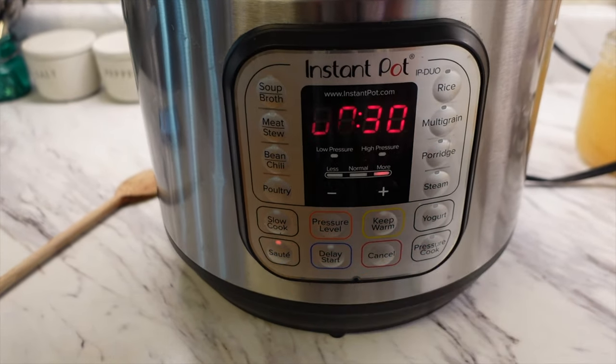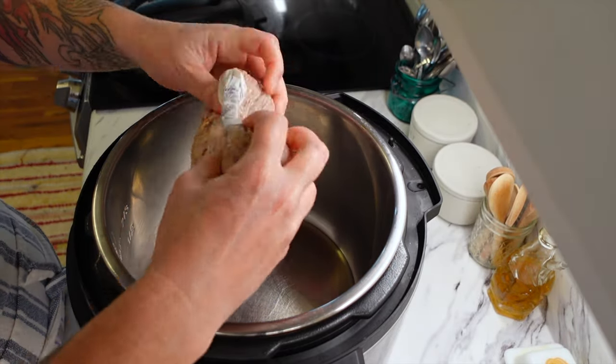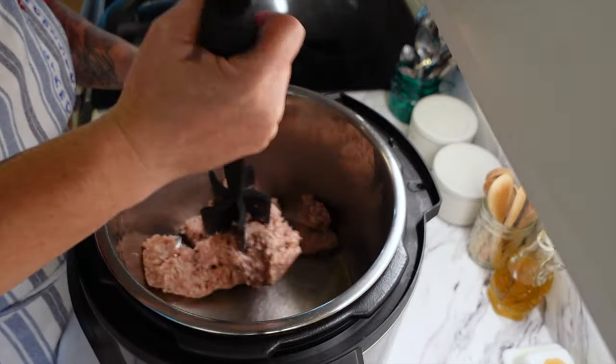The meal is an Instapot sausage and pepper pasta. I am going to turn my Instapot onto the saute feature and add one pound of Italian sausage to it. I'm just going to get it all crumbled up and then start to get it sauteing.